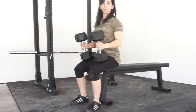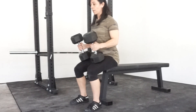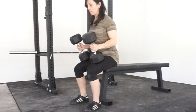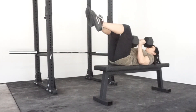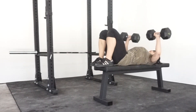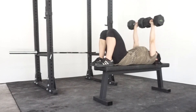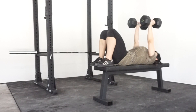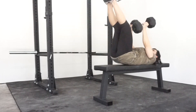I hold the dumbbells, grip them really tight, and push down into my thigh as I'm going back. I keep them on my thigh the entire time until I get back into the set position, then feet down and I press it up.